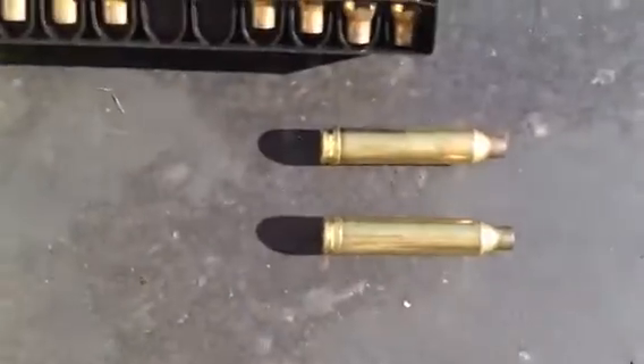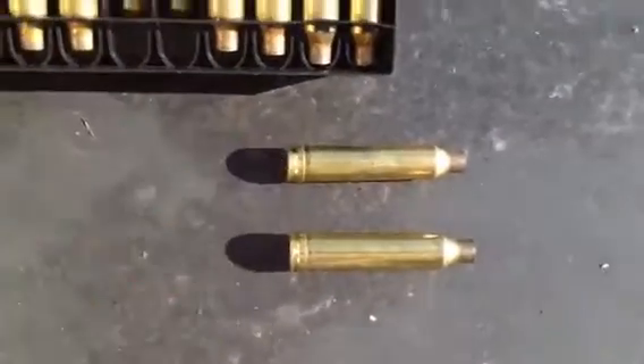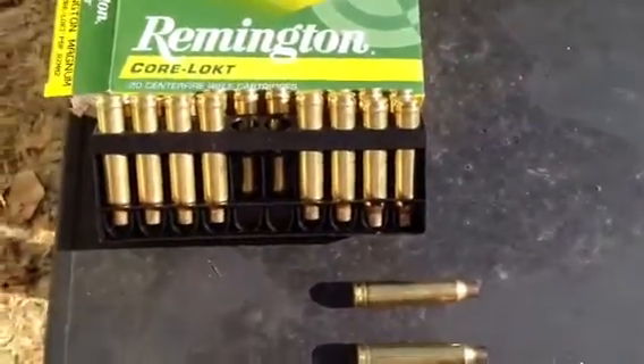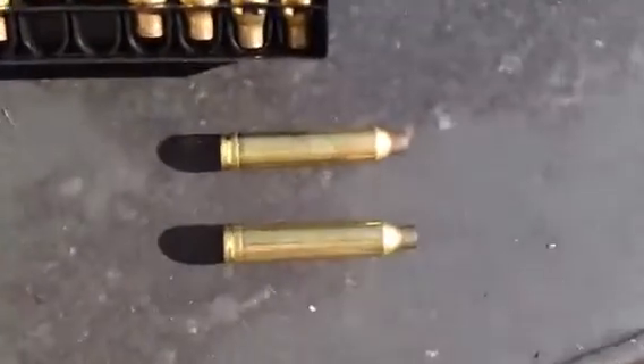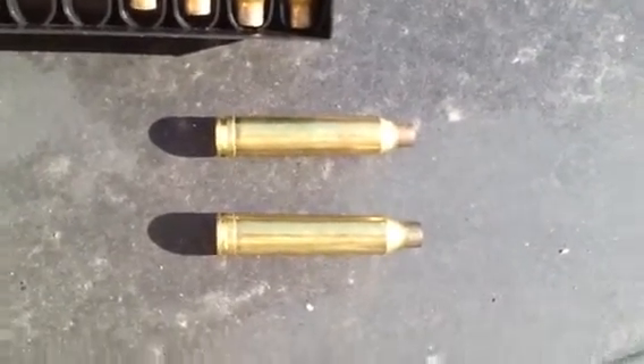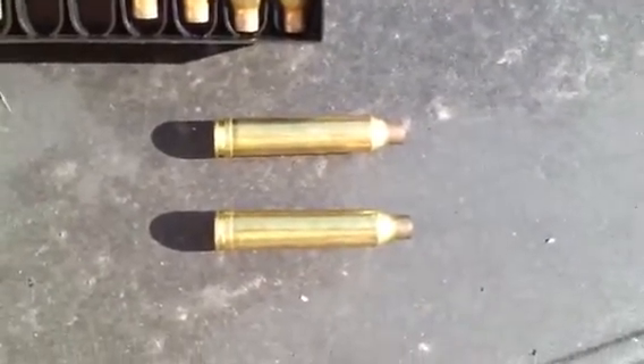So I'll update you on what happens. Maybe it's just a bad batch of Winchester, but it also happened on his Federal round, so I don't know what's going on. Maybe the barrel needs to be cleaned or polished or something. We'll see what happens — I'll let you know. Have a great day.